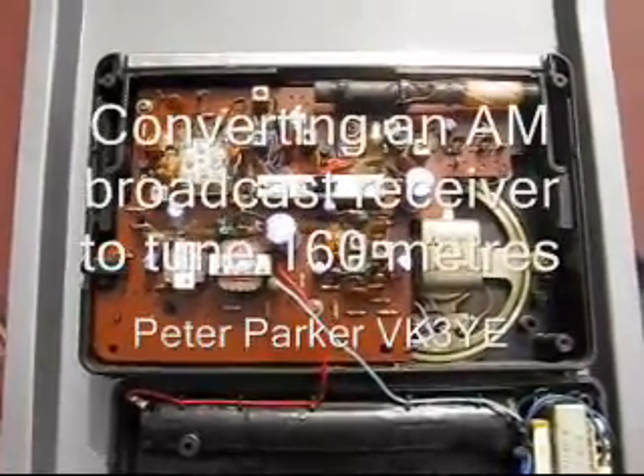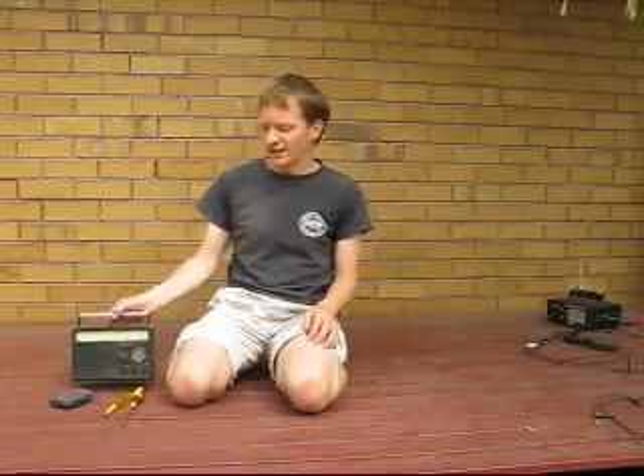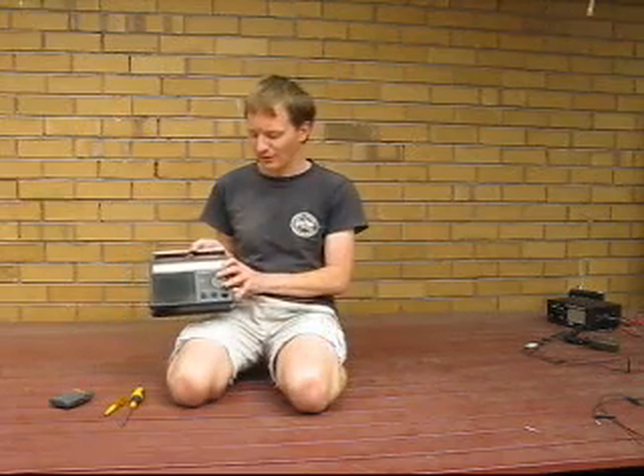Converting an AM Broadcast Receiver to 160m. I had an email about this today, and I thought that instead of writing a lengthy reply, it would be better to demonstrate it on video.